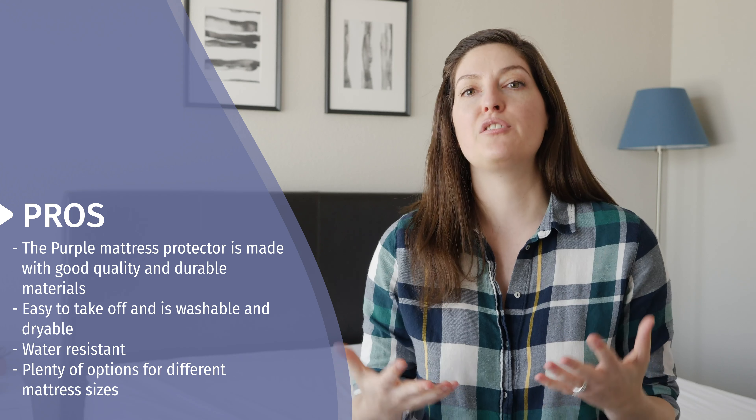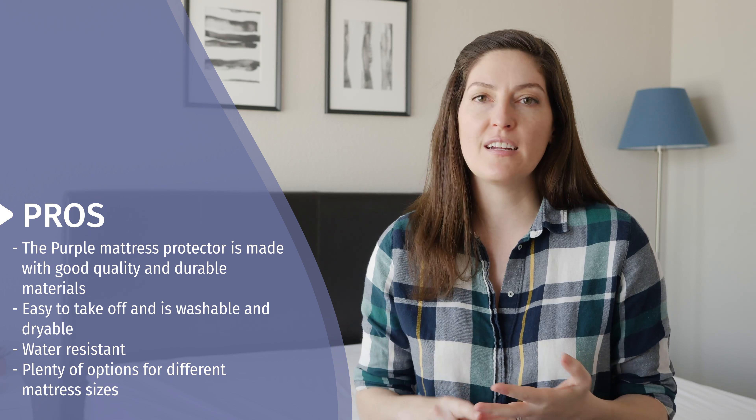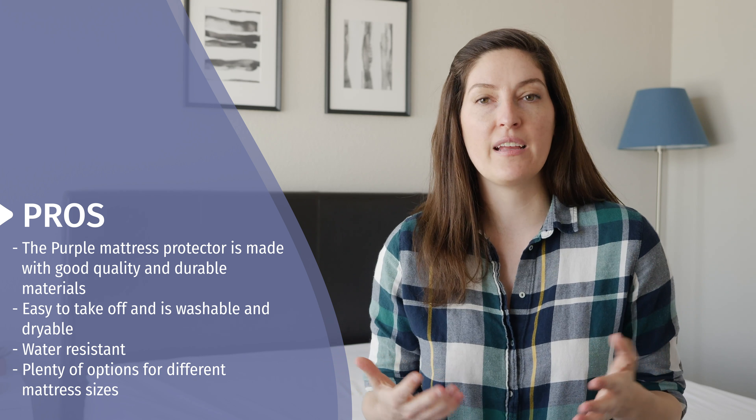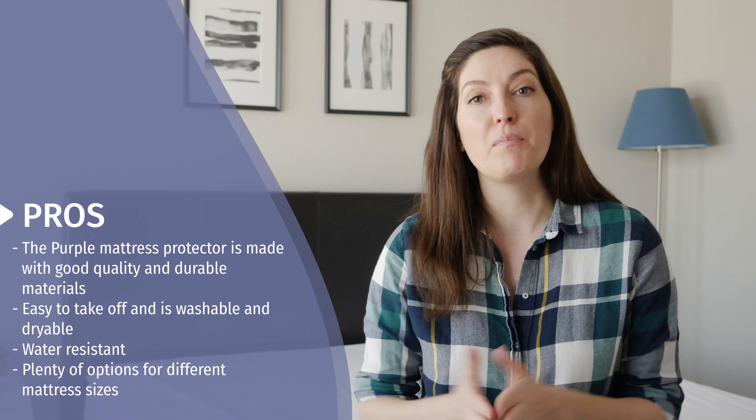Now let's talk about the Purple Mattress Protector. It's on the bed right now. It's a very thin fitted sheet style mattress protector, which means it goes on like a fitted sheet. It'll protect the top of your mattress and all four sides. Purple's is made out of 85 percent polyester and 15 percent spandex, so it's got a lot of stretch going on.